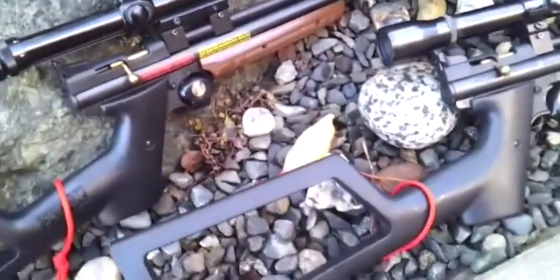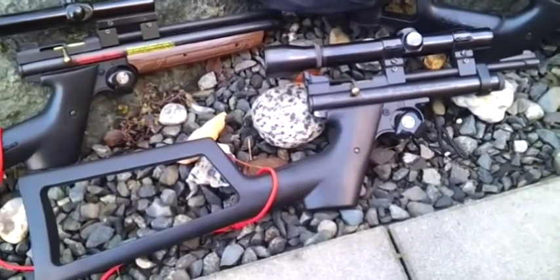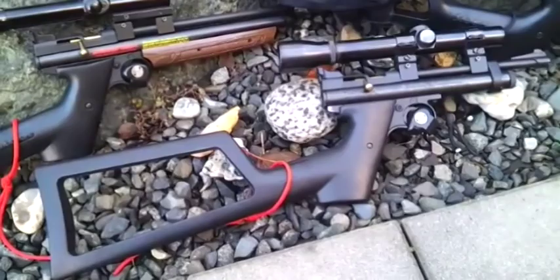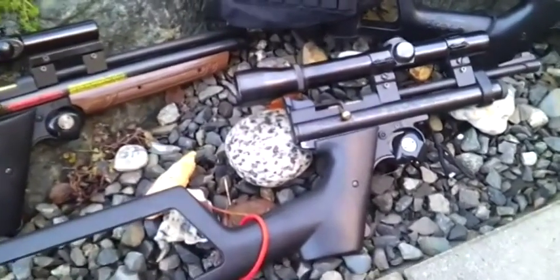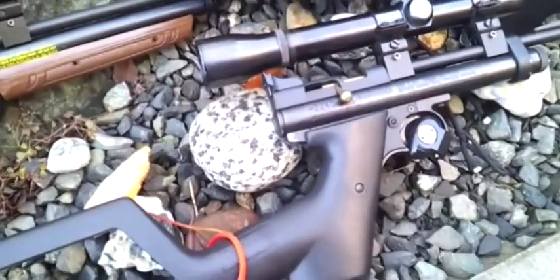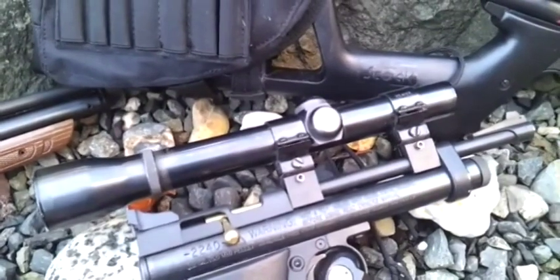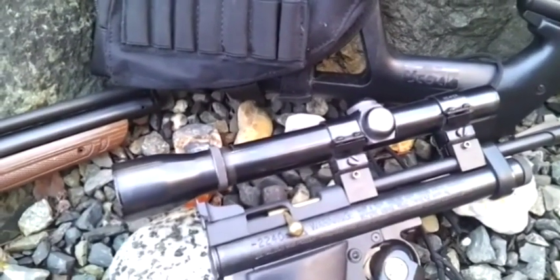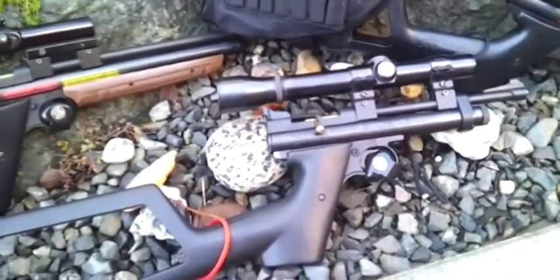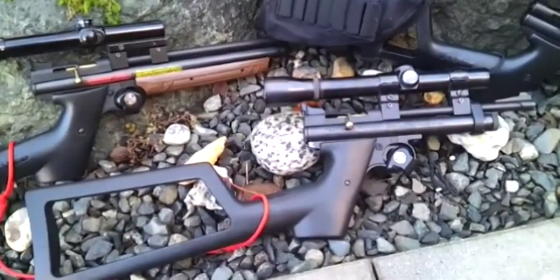Down here we have a Crosman model 2240 in 22 caliber, CO2 powered. Same thing — I've done nothing to the gun at all except put a stock on it and some aftermarket scope mounts. I have a Weaver K3 on that. That's just because there's times when you want to sit in a lawn chair and you don't want to bother pumping up the gun — you just want to shoot at pop cans or something.